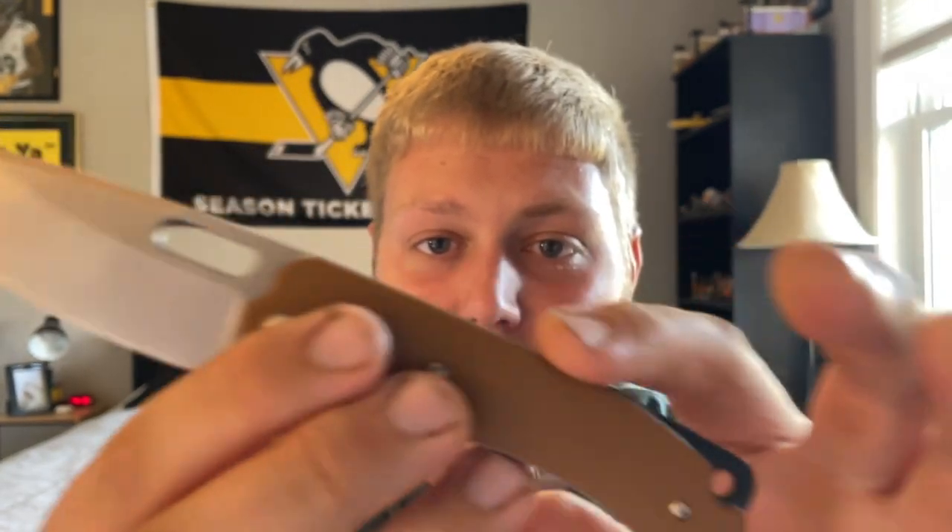That leads me to my final category — price point and recommendation. According to Blade HQ, which I'll link down below, this is $168. I think that's a very fair price considering the materials. Right around $150 is a good price point, so I have no qualms with $168. You are getting M390 — a super steel — along with all the other features, so that's definitely worth noting.